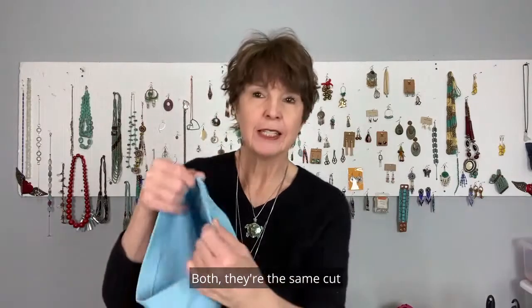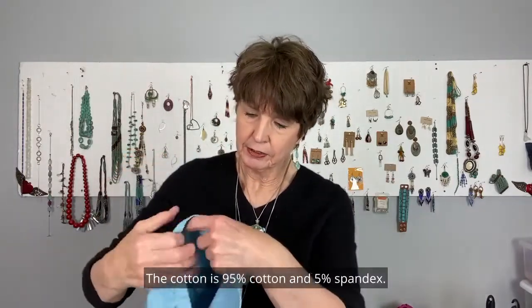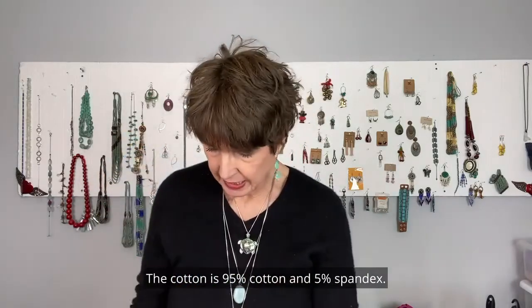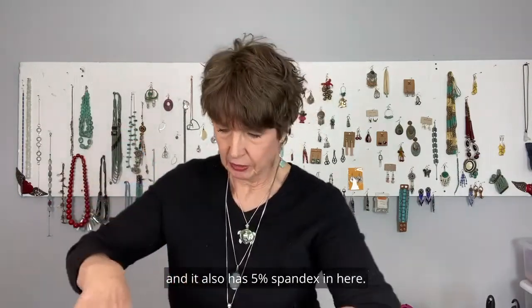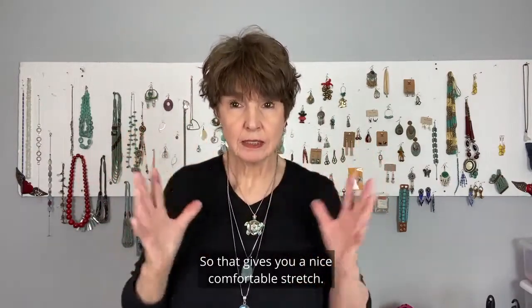Both are the same cut, and they both have this nice covered elastic in the back. The cotton is 95% cotton and 5% spandex, and the bamboo is bamboo rayon, and it also has 5% spandex. So that gives you a nice, comfortable stretch.